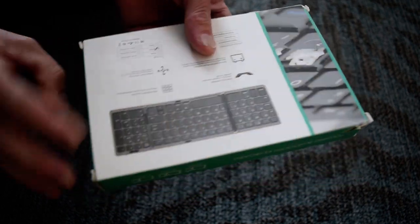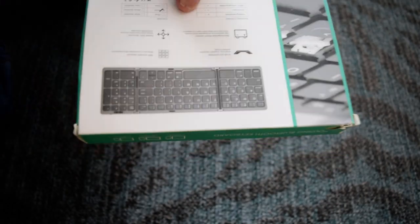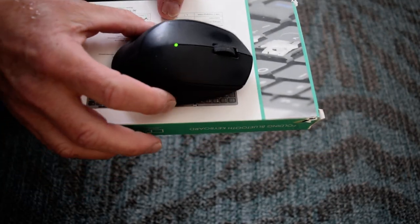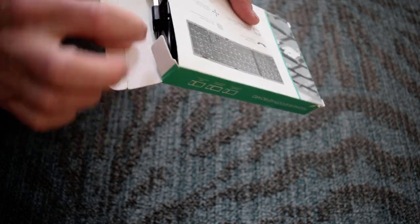Alright, today we are talking about this cute little foldable keyboard. You can see how small it is compared to my mouse, and it's super simple.